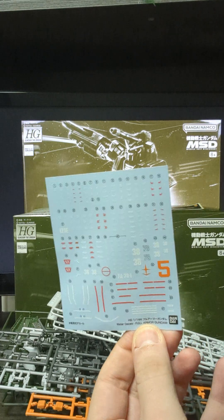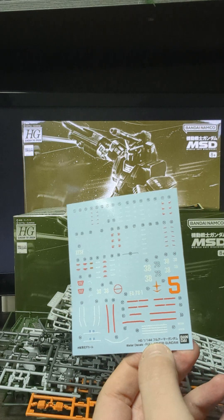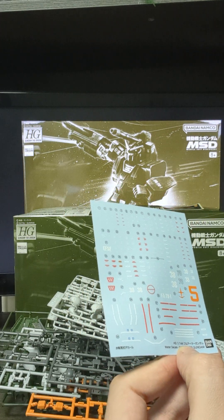Decal sheets — lots of decals. Not a big sheet, but very detailed, with lots of little ones which I'm sure are going to be leftover.